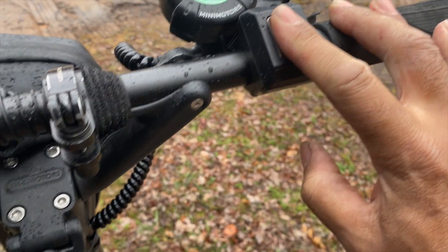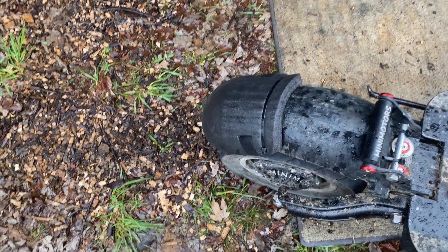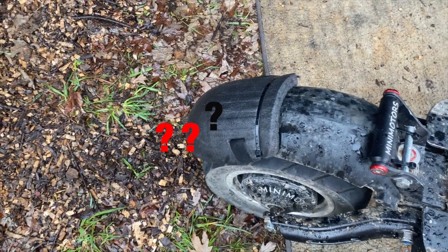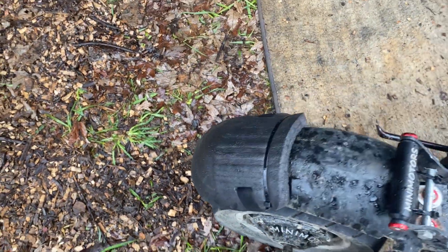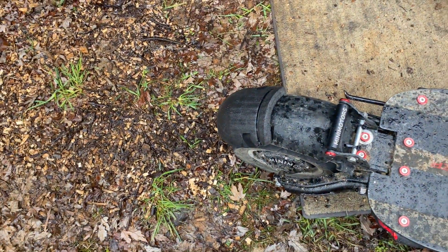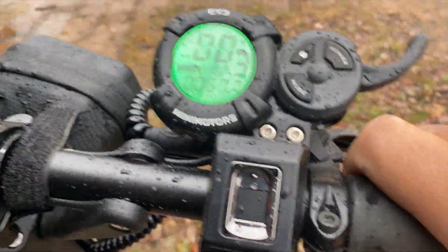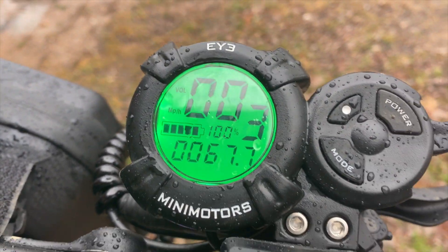These sensors can be kind of finicky when it's wet — there it goes. Check out my modded fender here — I extended it. Does anybody know what I extended it with? Drop it in the comments — what is this piece right here? Alright, let's go for a little ride and see how this thing does with the silicone inside of it, see if it'll fog up or otherwise malfunction.